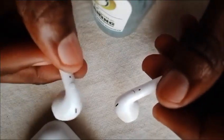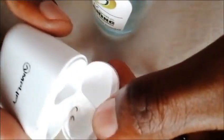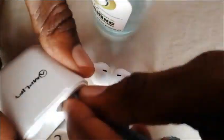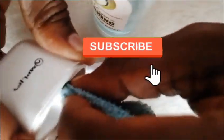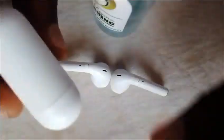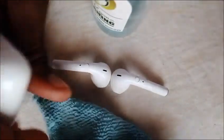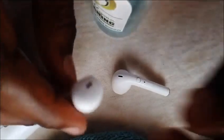This is all on how to clean your Bluetooth earphones. Also you can put it like this and clean inside. Get a sanitizer, a piece of cloth, and a brush, then clean your earphones. Peace — thank you!